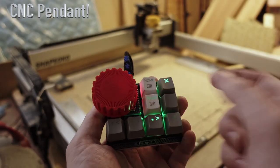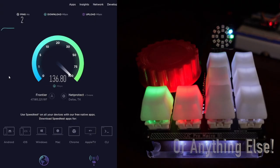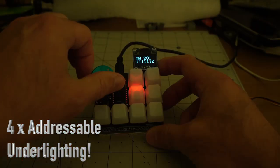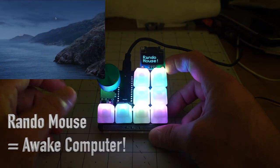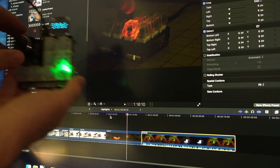Here are other examples you can see — whether it's being used for a CNC machine, a MIDI controller, or even attaching a ring light to make it do certain things. There's a bunch of applications to this other than just being a macro key device. I'll leave a link in the description to their YouTube channel so you can see their examples of what they're using it for as well.